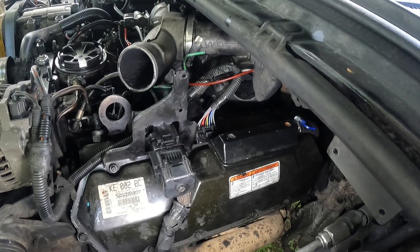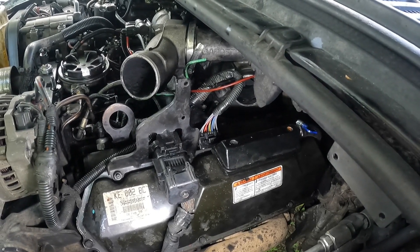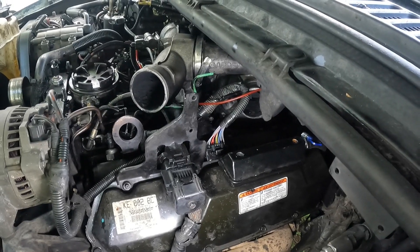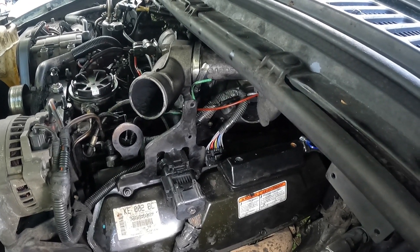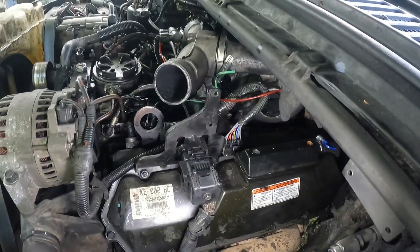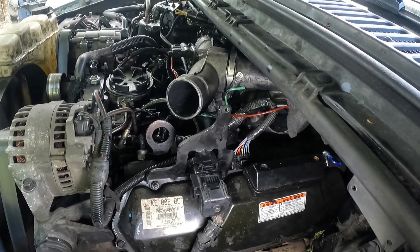We got the nine-pin, as you can see back there on top the valve cover, the new plug put in, loomed up and soldered. We got that done, got our 42-pin plug back on, and we're getting ready to do a test run before we put all the turbo piping on.